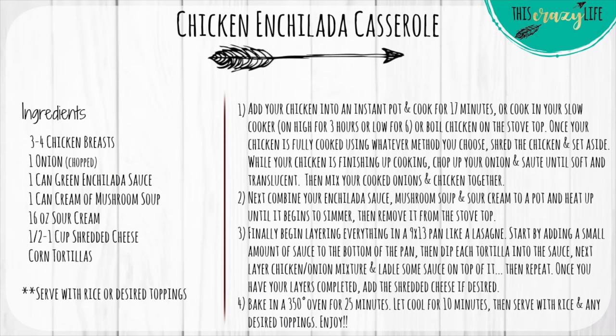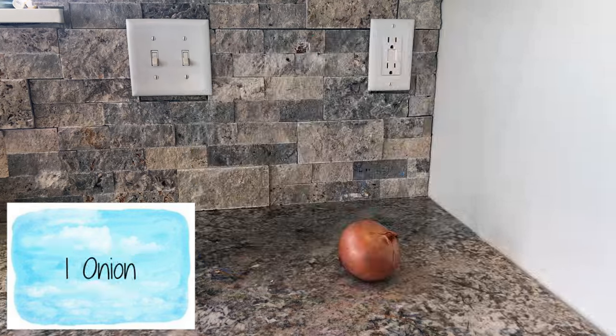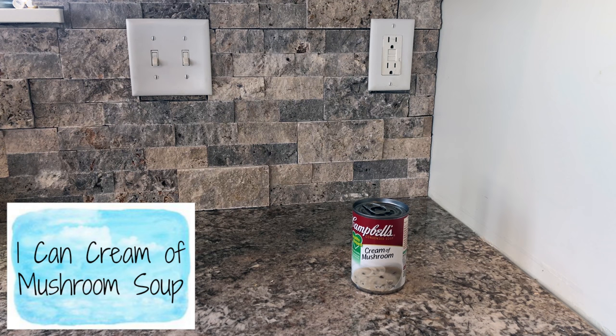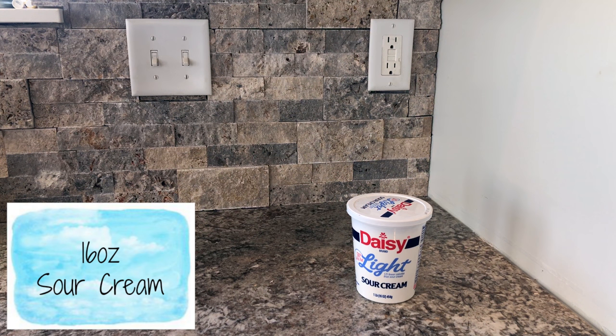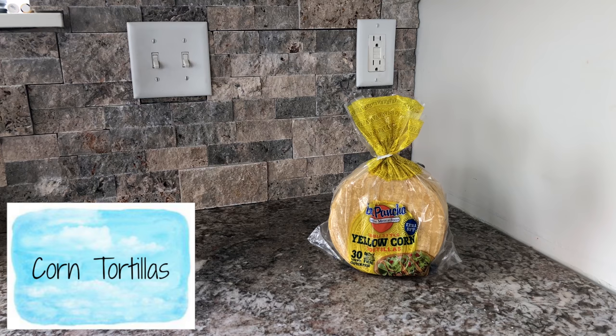For this recipe you will need three to four chicken breasts, one onion, one can of green enchilada sauce, one can cream of mushroom soup, 16 ounces of sour cream, half a cup to one cup of shredded cheese, and corn tortillas.